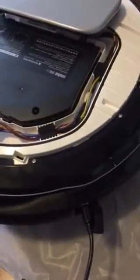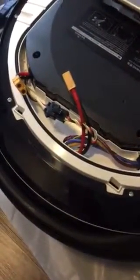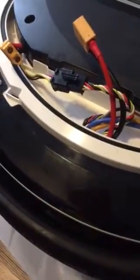The side panels were very difficult to get off. Then I had to disconnect both the yellow and the black connectors on both sides, as you can see there. After that, it required me to plug in the charger and then come back to reconnect only the black connectors.